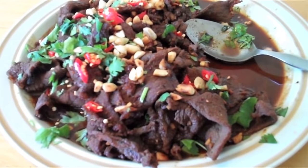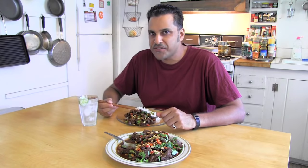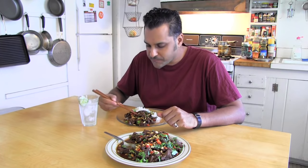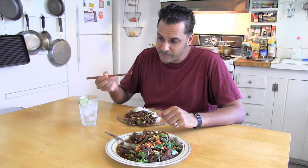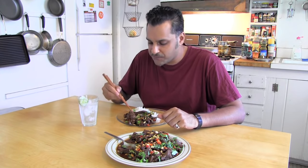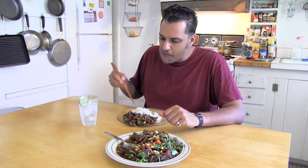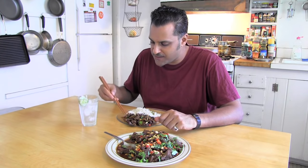Mmm. As with so many Asian dishes, there's just so many flavors going on. I get the sweetness of that kecap manis. Obviously the chili of the sambal and also the red chilis I put on. The peanuts add a nice taste and texture. And of course the garlic, the cilantro. Mmm. And as you can see, I'm eating this with a little bit of white rice. You can add some vegetables too, but I was feeling a little lazy today.